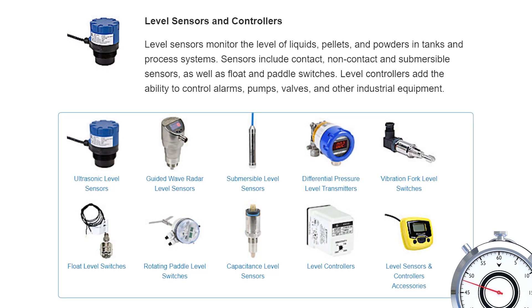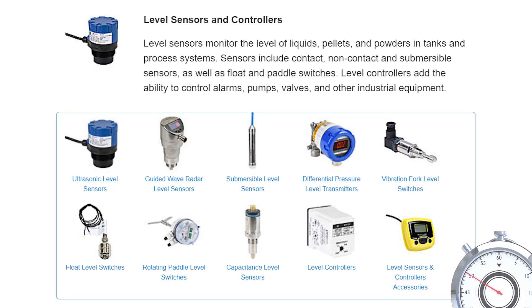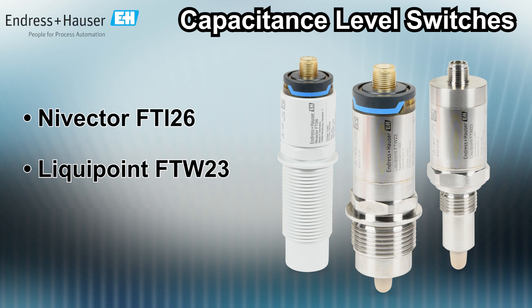AutomationDirect offers many brands and styles of level sensors and switches, like the Endress+Hauser, Nevector, and LiquiPoint series of capacitive level switches.